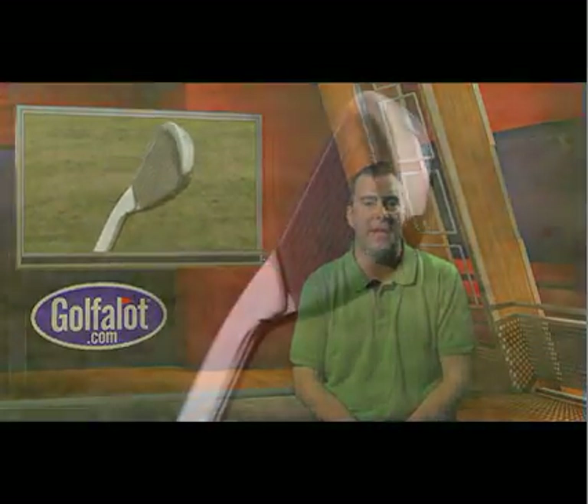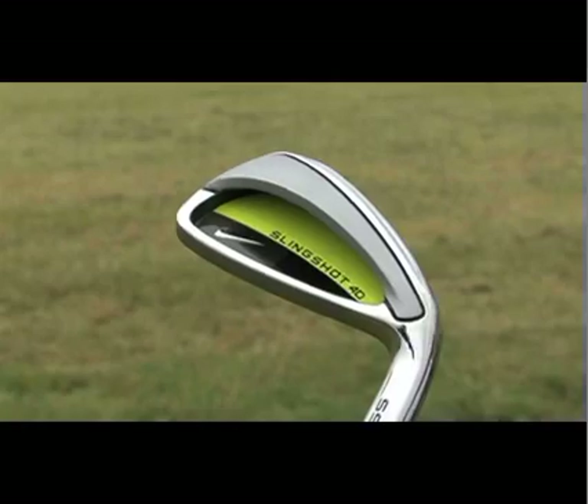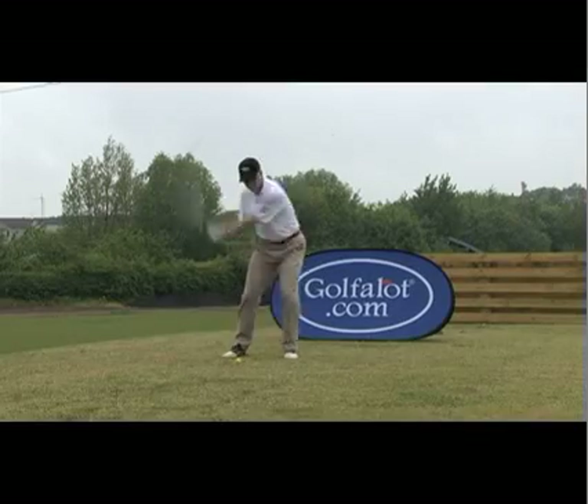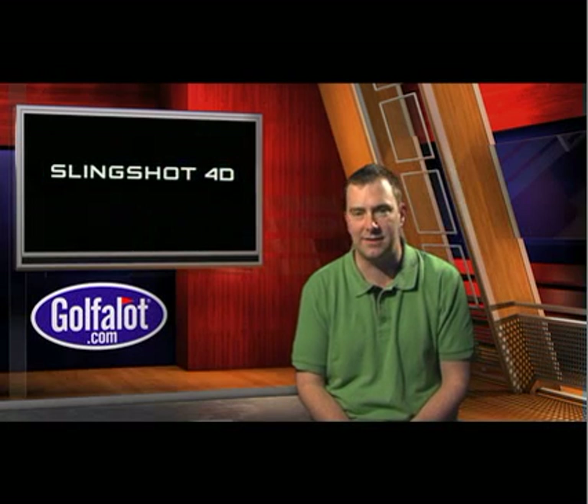The bar on the back of the heads has been merged into the design and looks very classy. You do notice it protruding from the back of the head on each of the clubs, which can be a little disconcerting, but all worries will vanish when you hit them. This bar moves the weight lower and further back, which means the feel and forgiveness are excellent.